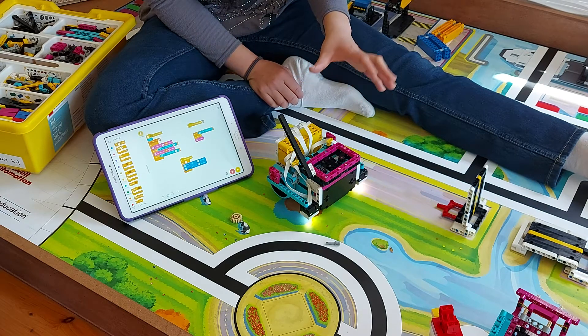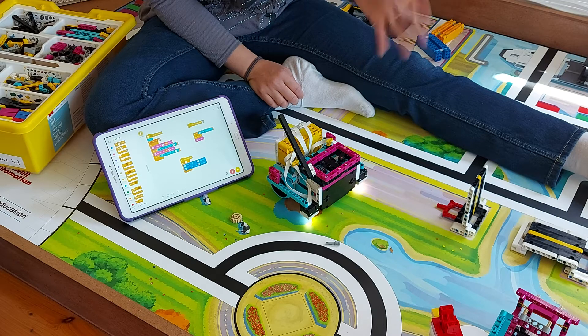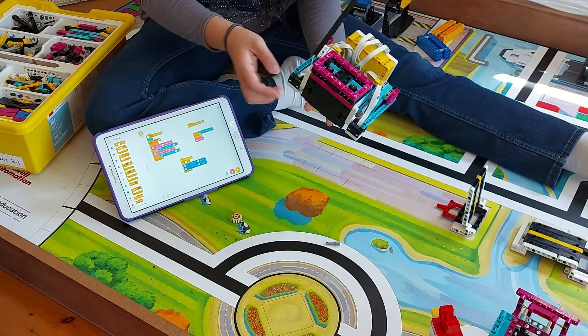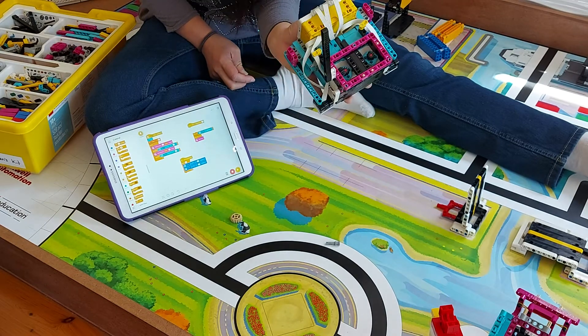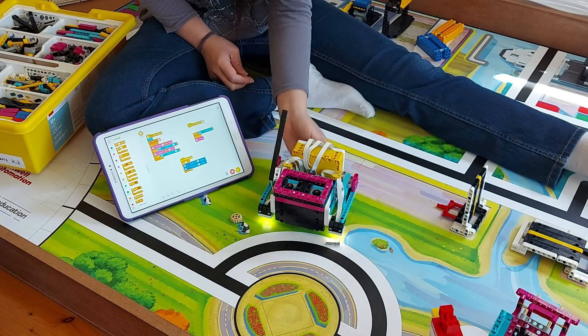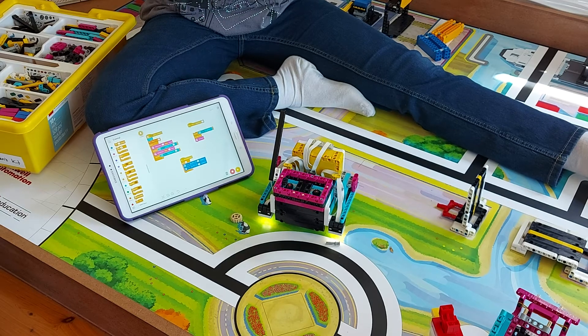That's a lot better — no more up and down movement. I think that's going to solve the problem. The black gear meshes really nicely in that position. Let me know what you think of it. Okay, bye guys!